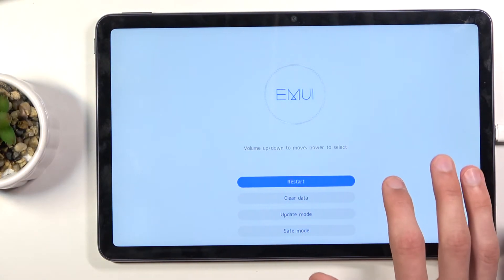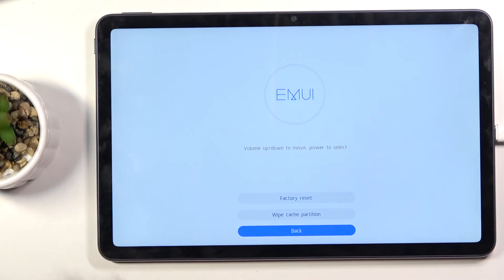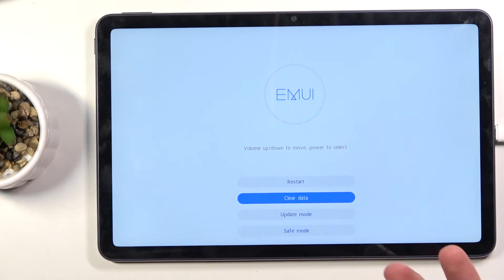In this mode you can simply tap on whatever you want to perform. As you can see, you can clear data, update, or put the device into safe mode. Under clear data we also have wipe cache partition along with factory reset.